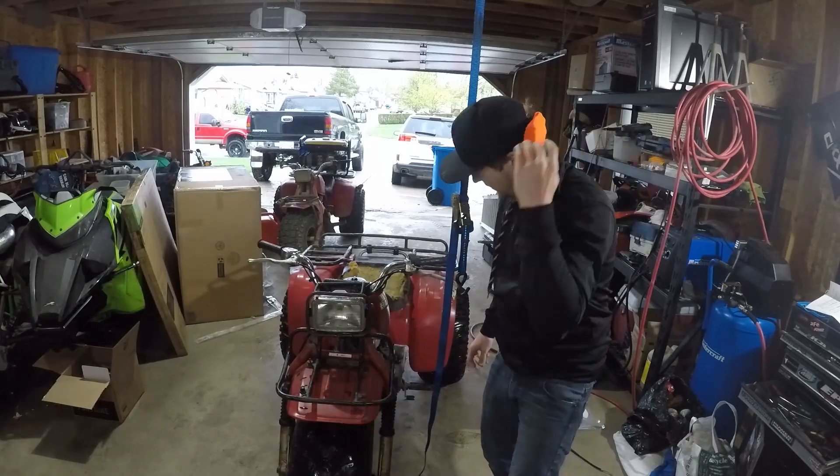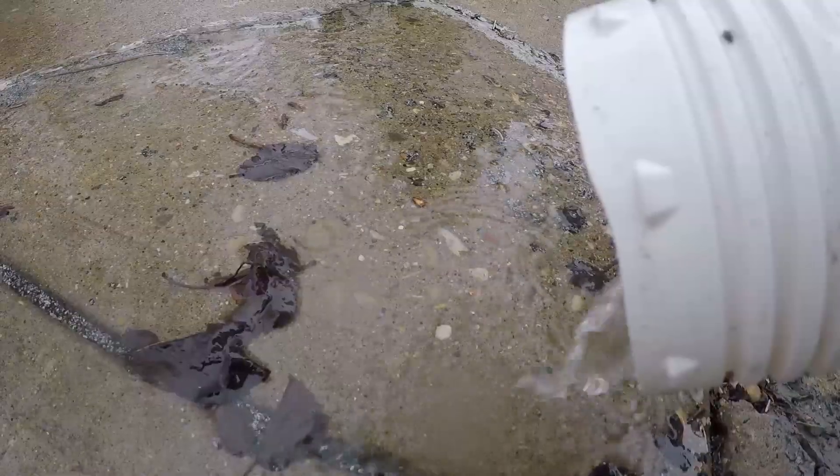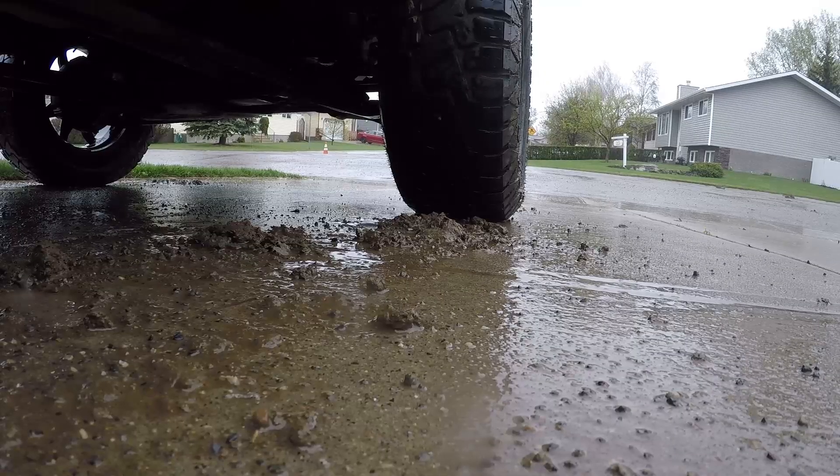Man, I wish I had a better place to test drive it. It's like a freaking monsoon out here in Alberta today. I did go camping on May long weekend — hopefully everybody here in Canada had a good May long weekend.